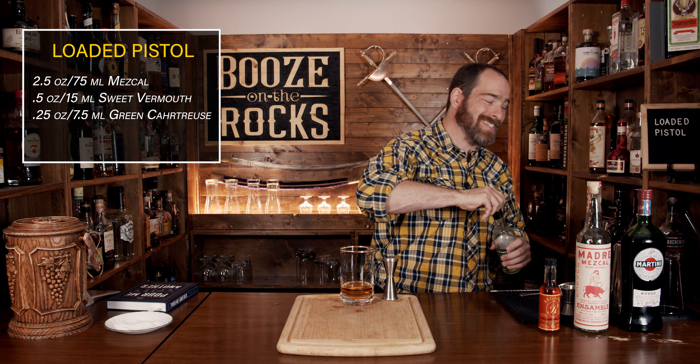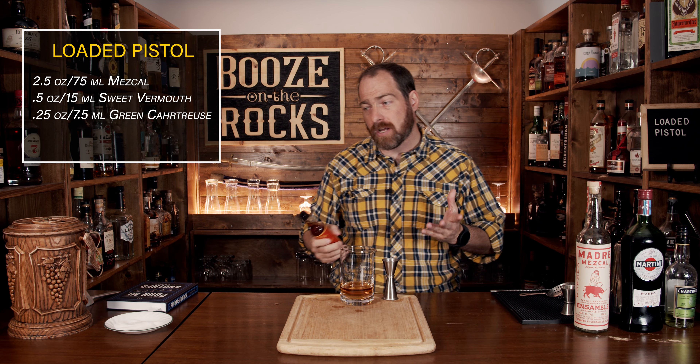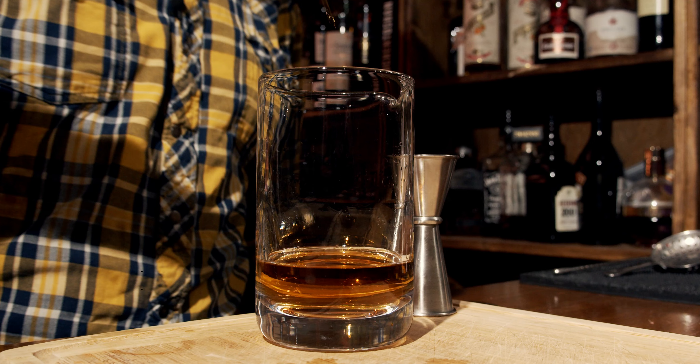Your next ingredient is supposed to be grapefruit bitters, and that's consistent across every version I've seen. However, we're going to do something slightly different — I'm going to use orange bitters because I don't have grapefruit bitters on my bar right now. This is where you can make slight adjustments to get the flavors you want, and for that we need a total of one dash.